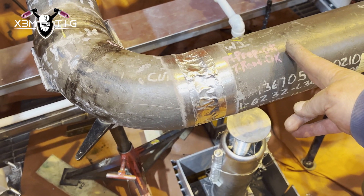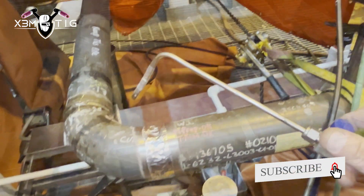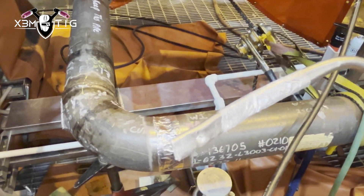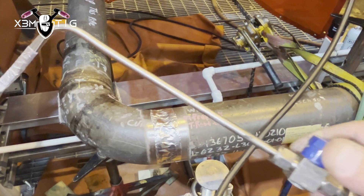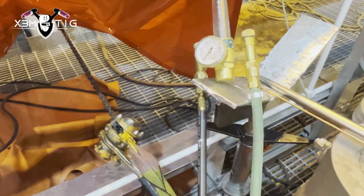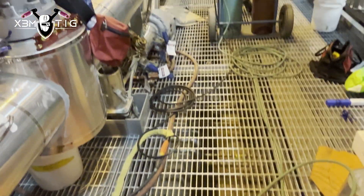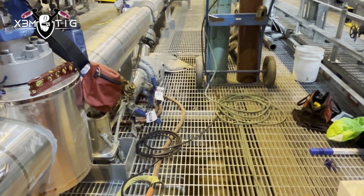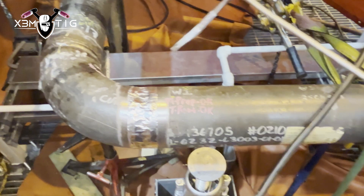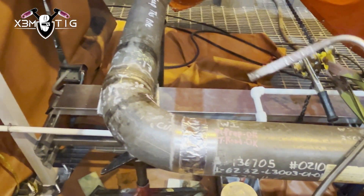The needle purge setup: basically the needle is going to be poked into the bevel. This is a purge setup with a hose connected to the flow meter — I've got a double flow meter, single flow meter with double control, so you can control the amount in and out. One side of the hose is connected to the argon bottle, and the other one controls the argon flow going into your bevel, into your joint.